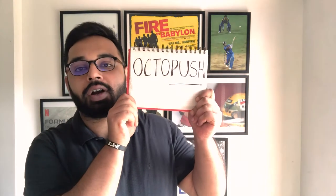Today, I'm going to talk to you guys about the sport of hockey. No, not just regular hockey. I'm talking about hockey that is being played underwater. Yeah, you heard me right. I'm talking about the sport of Octopus.